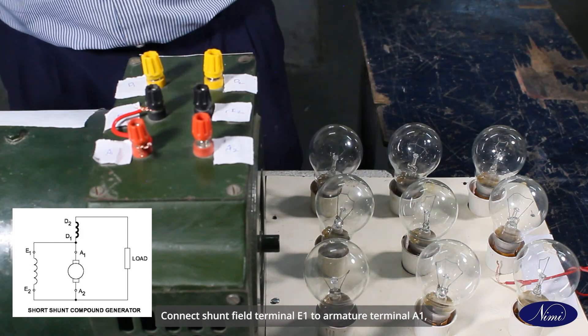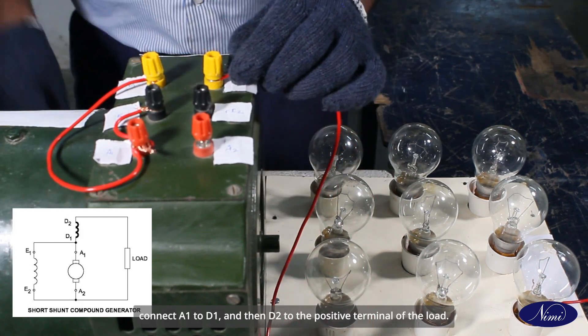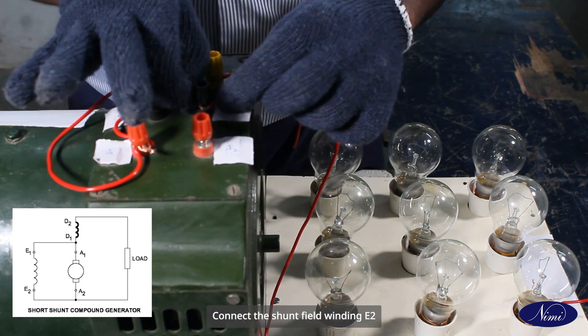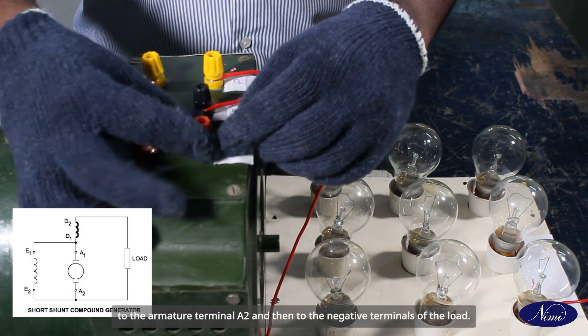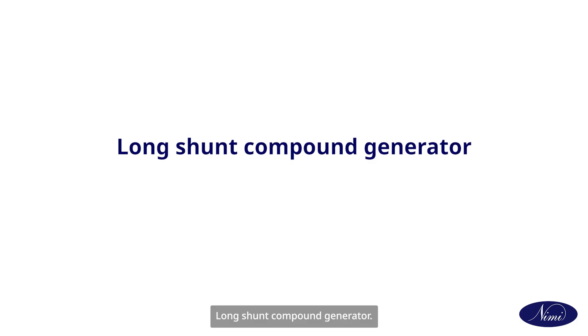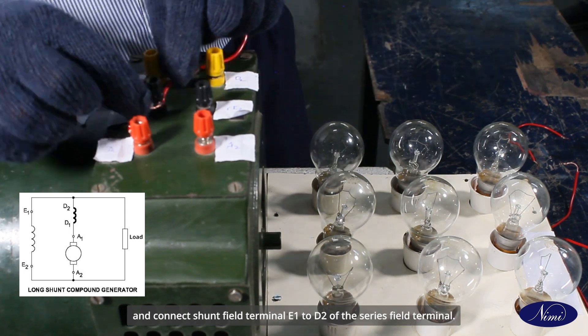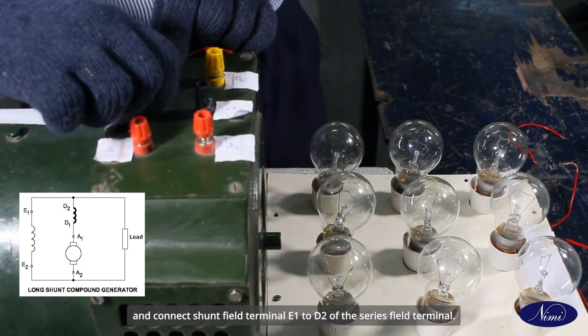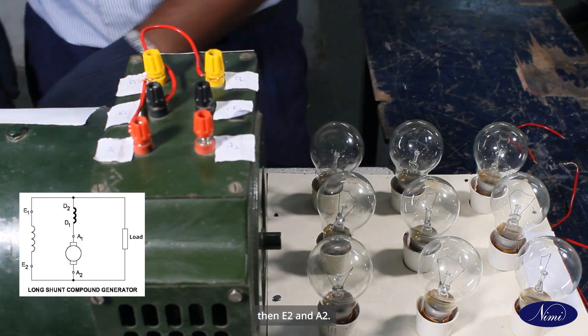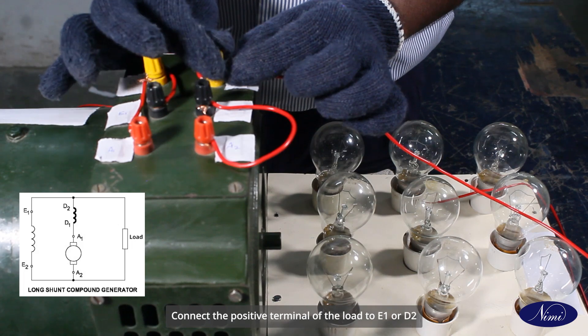To connect a DC compound generator — short shunt: connect shunt field terminal E1 to armature terminal A1, connect A1 to D1, and then D2 to the positive terminal of the load. Connect shunt field winding E2 to armature terminal A2 and then to the negative terminal of the load. For long shunt compound generator: connect armature terminal A1 to series field terminal D1, and connect field terminal E1 to D2 of the series field terminal, then E2 and A2. Connect the positive terminal of the load to E1 or D2, and the negative terminal to E2 or A2.